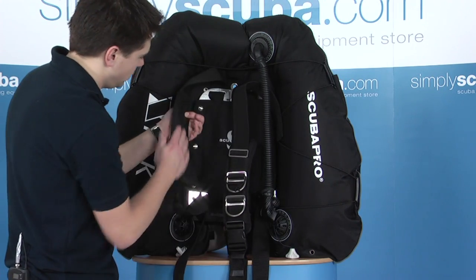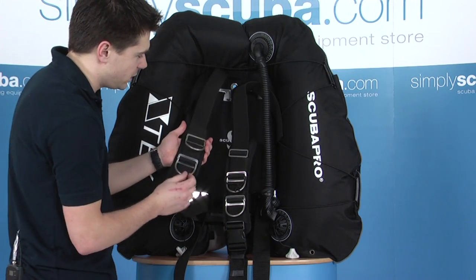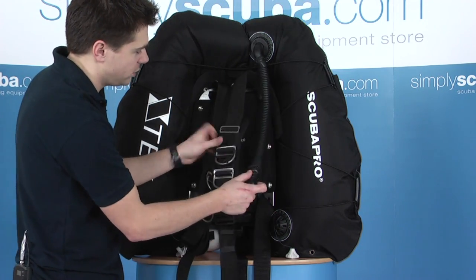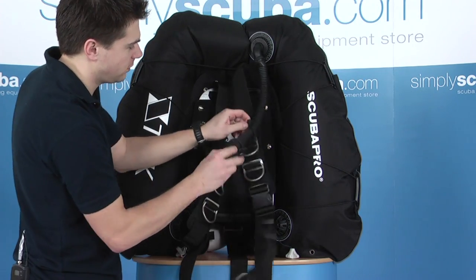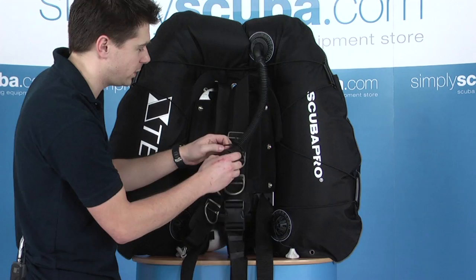Shoulder pads — we've got padding on the inside which just provides an extra bit of comfort. There are plenty of D-rings coming down the front. On the left-hand one with the inflator, you've got a nice elasticated bungee. It just holds the inflator, stops it getting lost or snagged on anything else whilst you're in a wreck or anything.